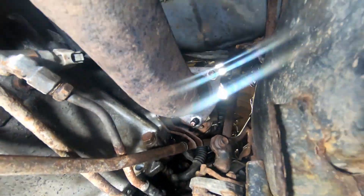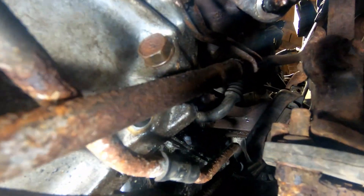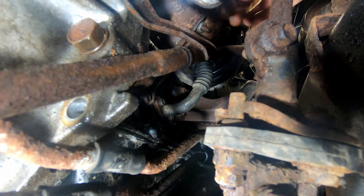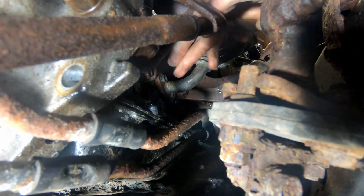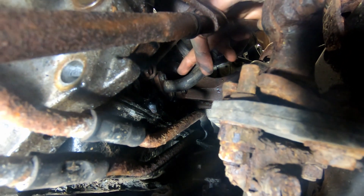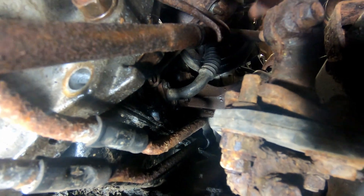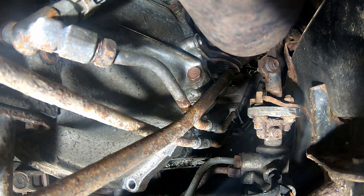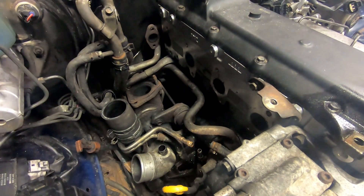The next step is to remove the oil return tube which you can just see in there. There are two bolts securing that onto the block so we need to reach in and remove those. We also need to remove this pipe here as it gets in the way when we need to lift the turbo up and out.